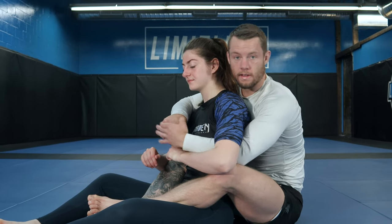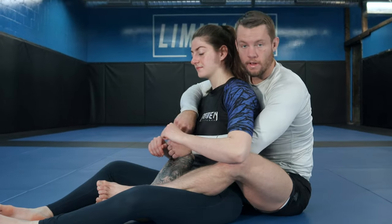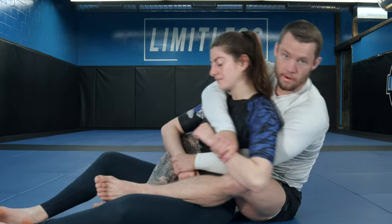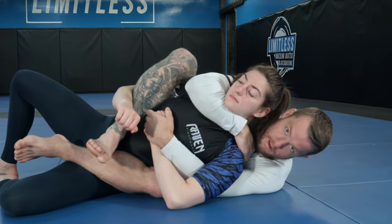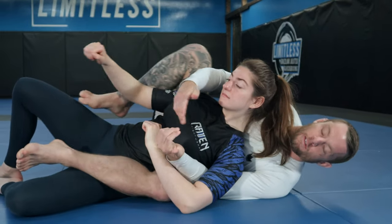So now it's one hand against one hand instead of two against one. There are a lot of techniques you can do where you trap their arms and it's no hands against one hand, which is a lot easier — but we'll look at that in another video.